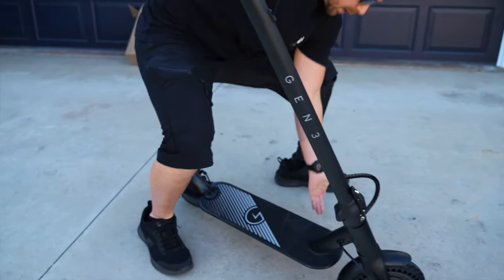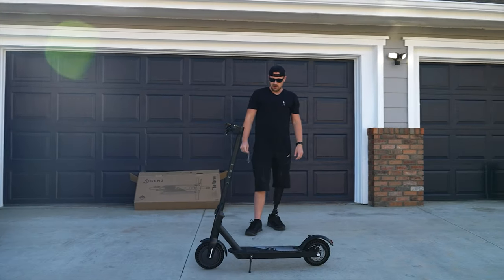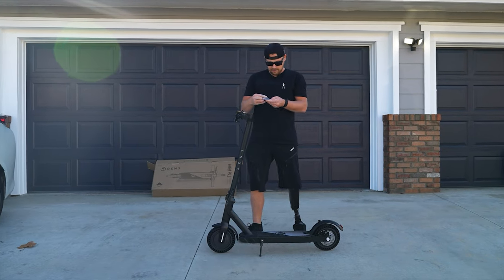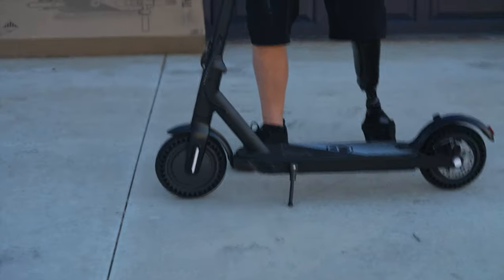There's a little kickstand. Look at that — you guys, this is so awesome. I'm so pumped. I heard it goes like 400 miles per hour too, so I'm excited.